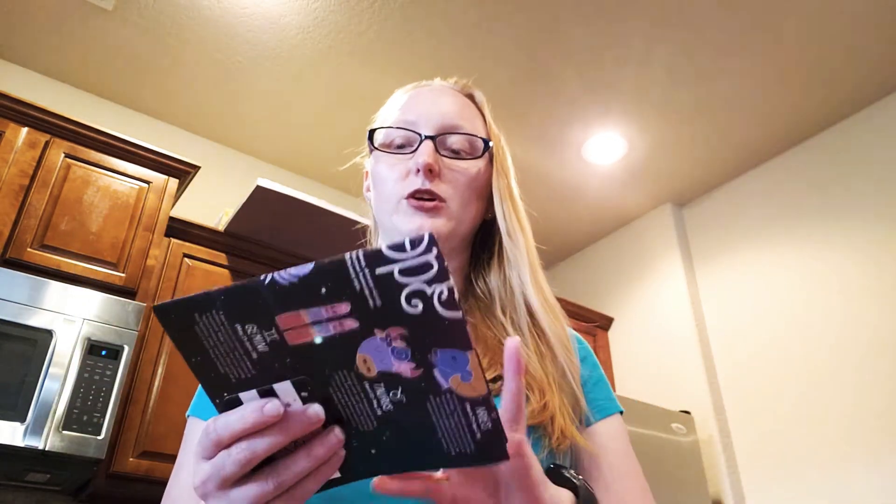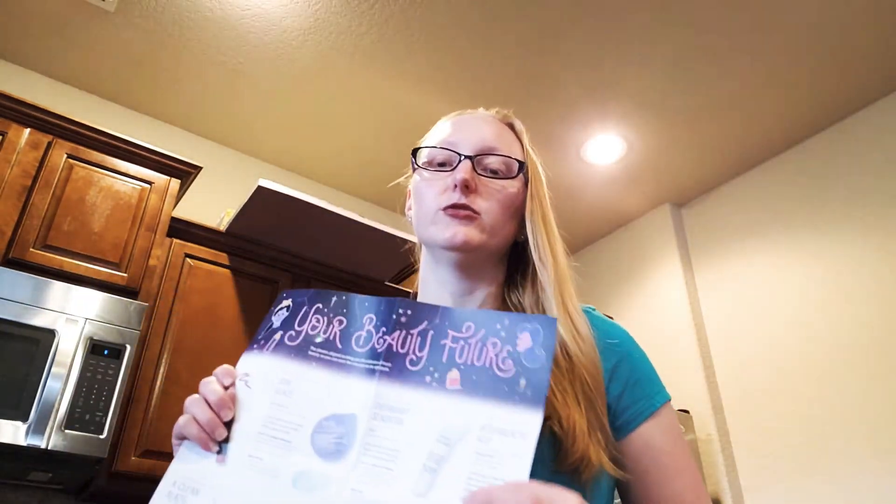Every month they give you one of these. It comes inside your box. It tells you about your products, how to use them, what they do, and all that great stuff. So we're going to dig right in here and see what we got.